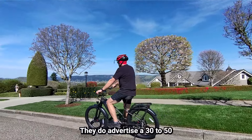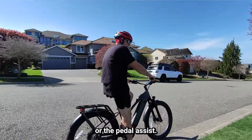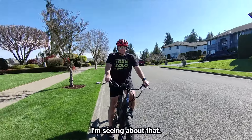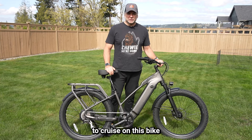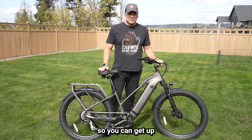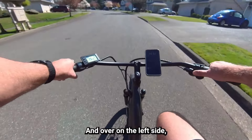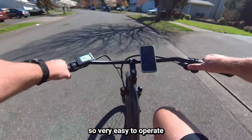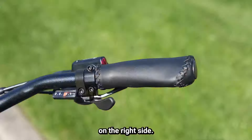They advertise a 30 to 50 mile range, which is highly dependent on using the throttle or the pedal assist — it has five pedal assist levels. I'm seeing about 30 miles; I'm not the lightest person and I do use a bit of throttle. It is Class 3, so you can get up to 28 miles per hour with pedal assist. Over on the left side, there is a 2.2 inch monochrome backlit display with easy-to-operate plus, minus, and on/off buttons. The throttle is a thumb throttle on the left side, with the shifters on the right side.